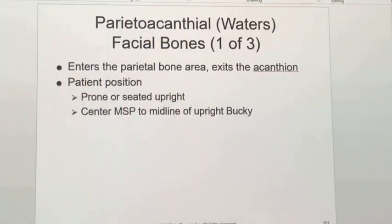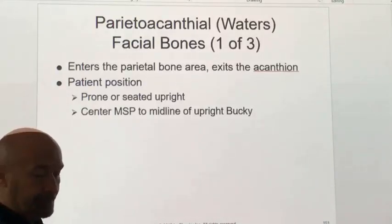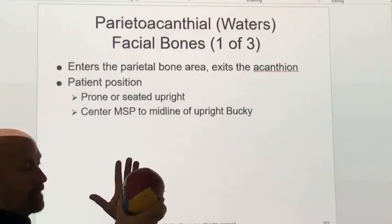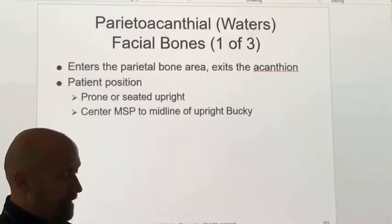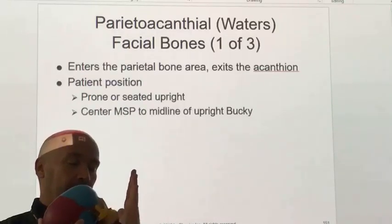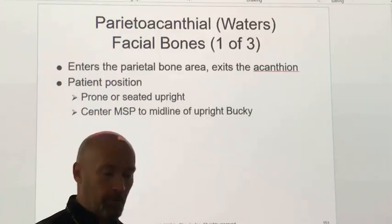Good morning everybody. We talked about the Waters view on the last video, but I want to back up since it's the only thing that's new for this facial bones lecture. For positioning the Waters, you can start as if you're shooting the Caldwell — put the patient's face up against the image receptor — but then extend the chin back until the orbital meatal line forms a 37-degree angle with the plane of the image receptor. That's going to put just the chin on the image receptor.